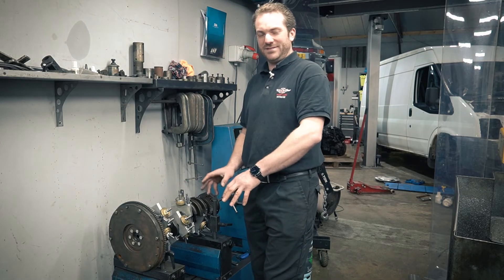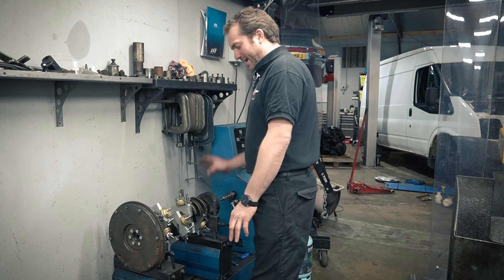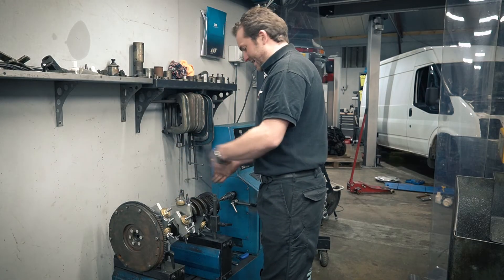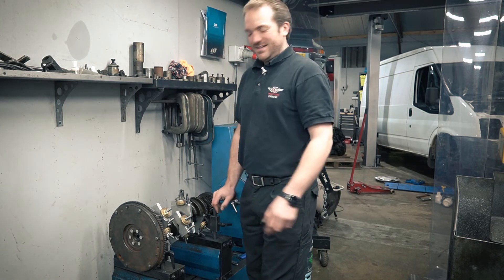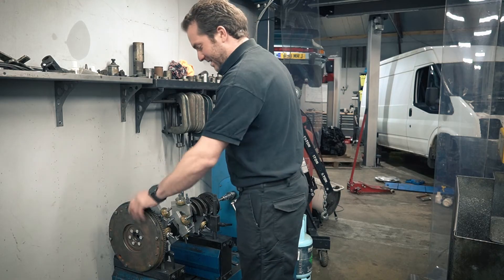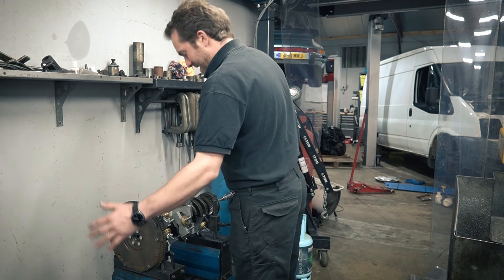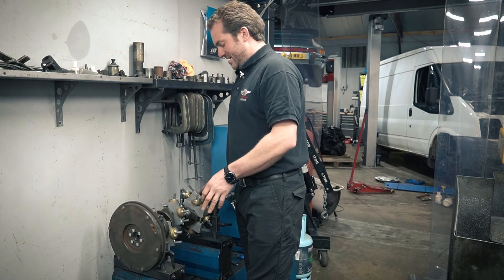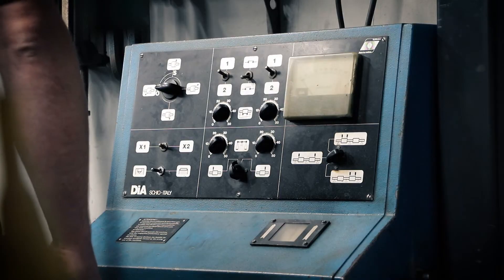So you put that on, balance the crank, then put your timing gear and pulley on and balance that as a separate thing, then put the flywheel on and balance that, then put the clutch on and balance that. That's good practice because then if any particular component needs replacing in the future, you can just take that flywheel off knowing that the rest is perfect. But this being a V6 with external balancing, we can't do that — we've got to balance it as a complete assembly. So now we'll fire the machine up and see where we're at initially, to see how imbalanced it is.